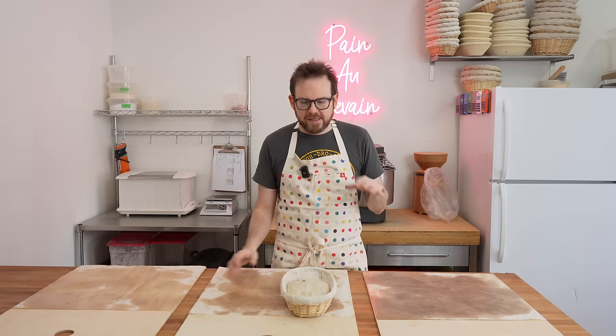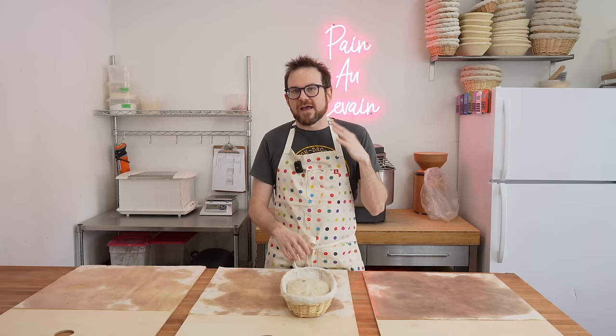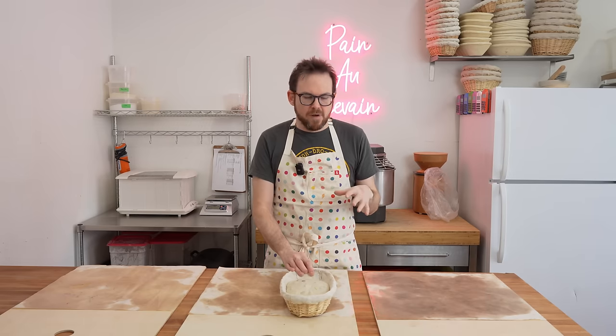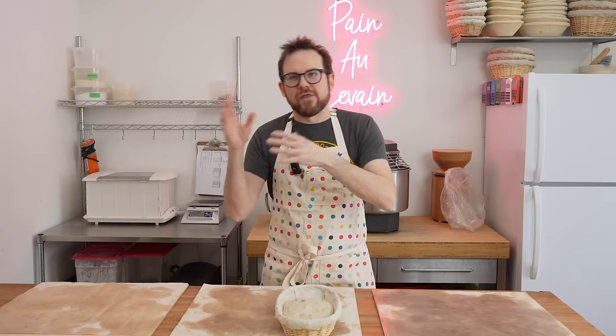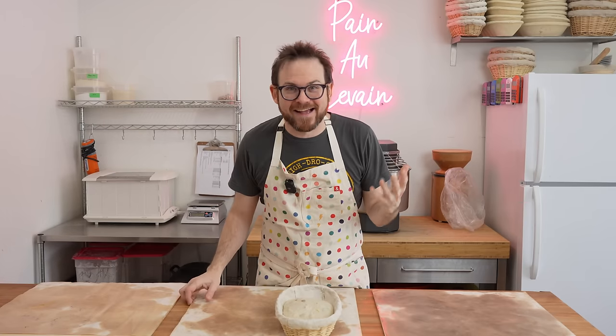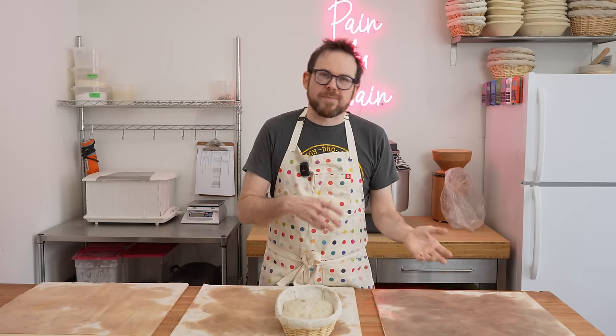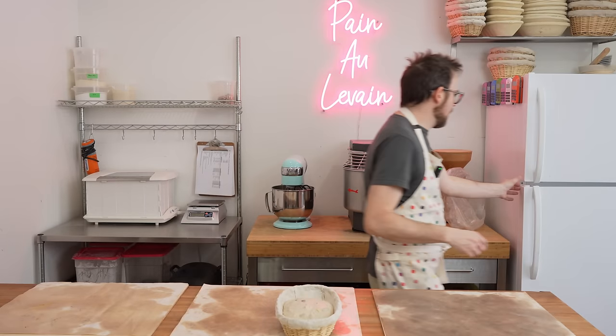One thing I found with the oven is I really want to fill the oven to get an even bake. I have 17 loaves of bread, so I want to divide that in half and do half in the first bake, half in the second. Rather than put 12 in and then five, we're going to do nine and eight — three per tray. So we'll do nine in the first bake and eight in the second. Let me get these breads out and we'll get started.